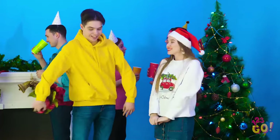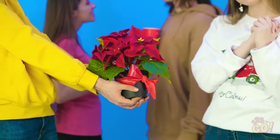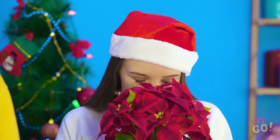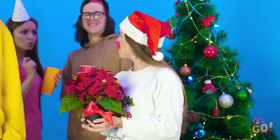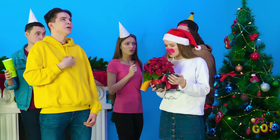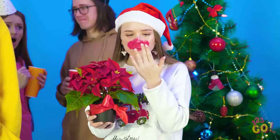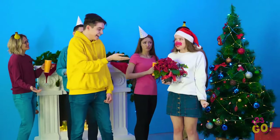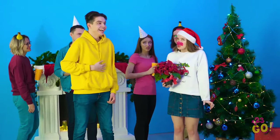Merry Christmas, Lily! I brought you something almost as beautiful as you are! Aw, you're so sweet, Justin! Smells like Christmas, alright. What? Why is everyone making that face? Oh, Lily, you may want to take a look in the mirror. I'm gonna get you back for this, Justin! What's Christmas without a few good laughs, right? Another fun part about the holidays is all the action that goes on in the kitchen.